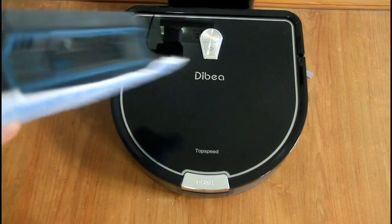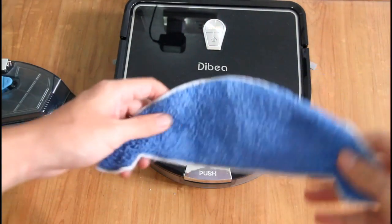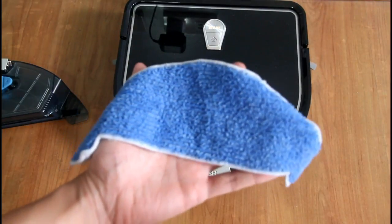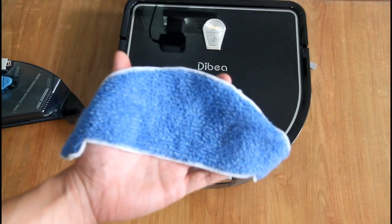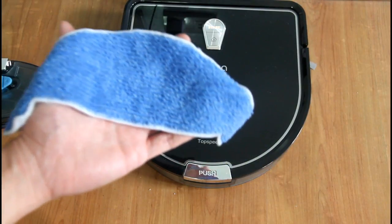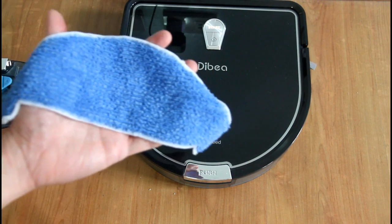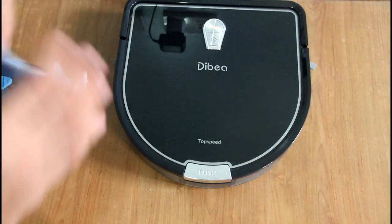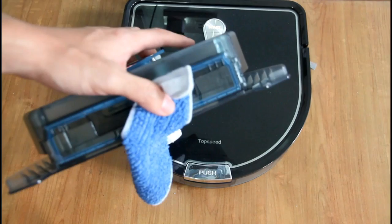I'm back. I've already soaked the microfiber pad in water and wrung out the excess. The purpose of this is to prevent streaks on the floor, especially if you're doing linoleum flooring like this or tile. You can also spray it with some cleaning solution if you want, but I think water is okay for maintenance-type cleanups.